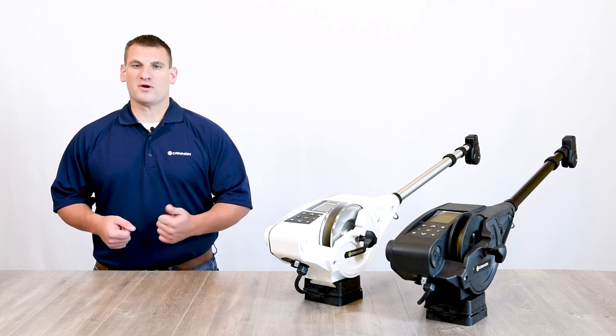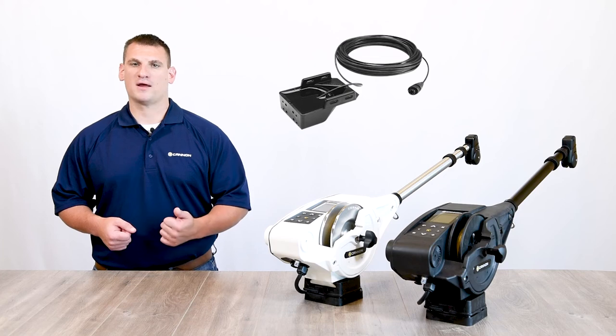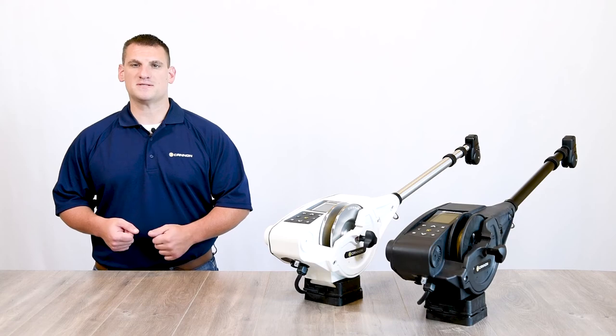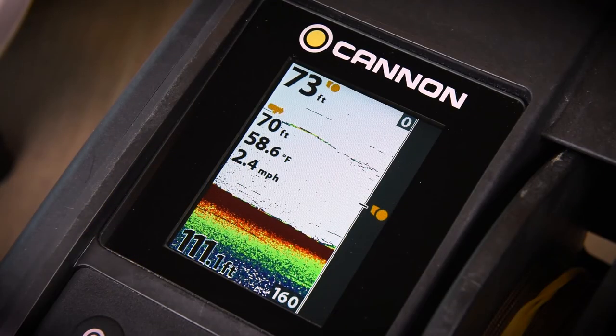As an optional accessory, the Canon Transducer enables additional features like bottom tracking, which automatically adjusts line-out to keep your presentation a set distance from the bottom and provides sonar view right on your downrigger screen.